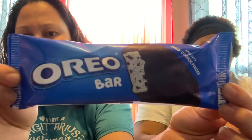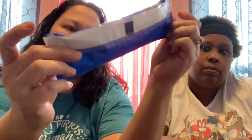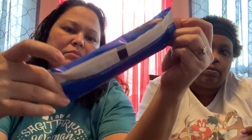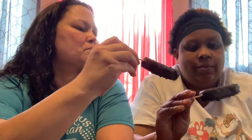We found these new Oreo bars — at least on the box it said new. We went ahead and just pulled them out. This is made with Oreo cookie pieces, so it's cookies and cream ice cream. It looks like an ice cream bar dipped in chocolate with Oreos in the chocolate. The chocolate itself looks Oreo-ish — you can see the chunks of the cookie. Oh, it smells like Oreo too!